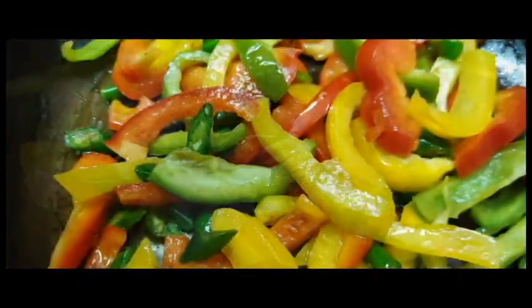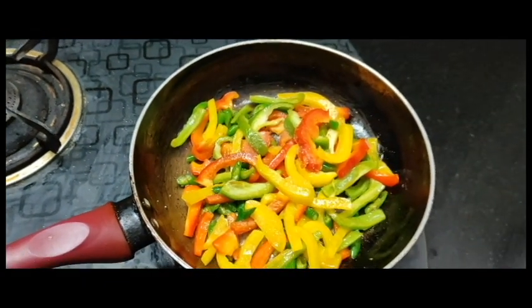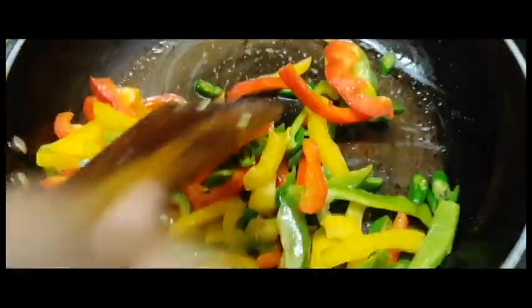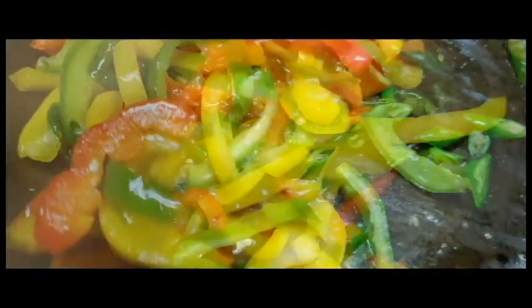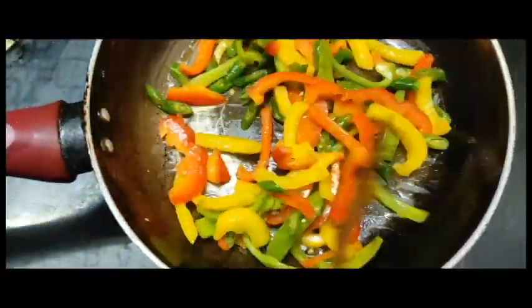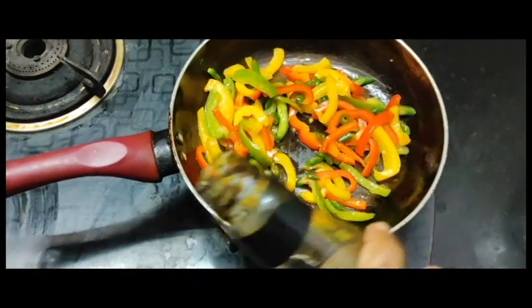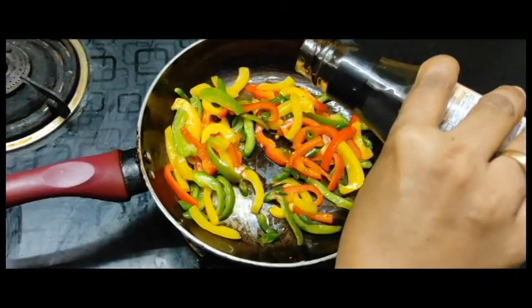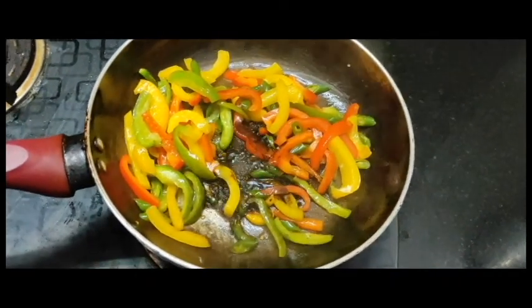Give it a little bit in the pan. Pour a little bit. Add 1 spoon of soy sauce and tomato sauce.